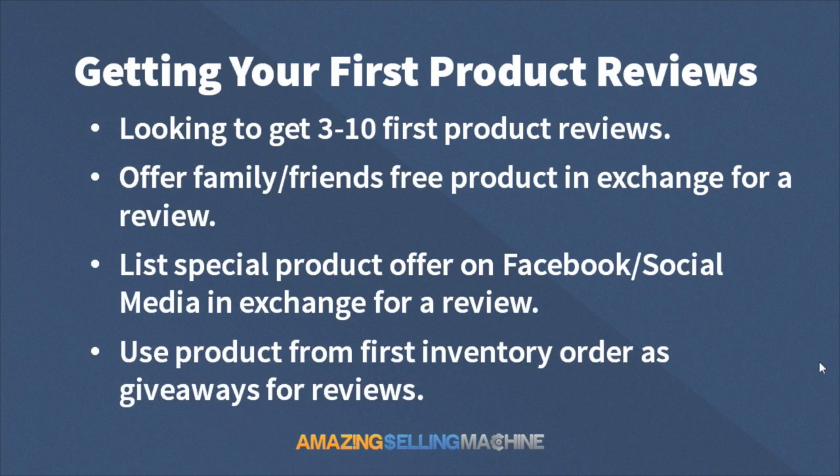You are going to be giving away product from this first inventory order that you actually ordered from your supplier in exchange for reviews. You can either give them the product before you send it to Amazon, if that is an option, or I'll show you in a minute how to set up a fulfillment order if your product is already in Amazon and have it shipped directly to the person. In a later lesson, I'll also teach you how to do a coupon code so people can order directly through Amazon and get the product for free or at a very minimal price, making them a verified buyer.